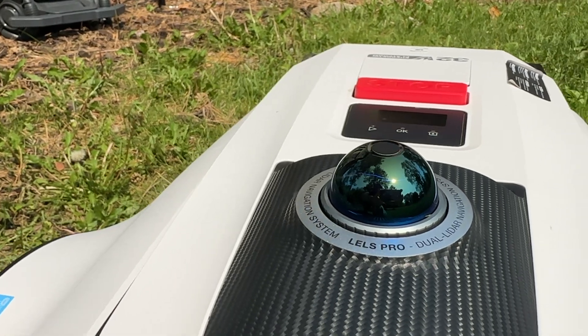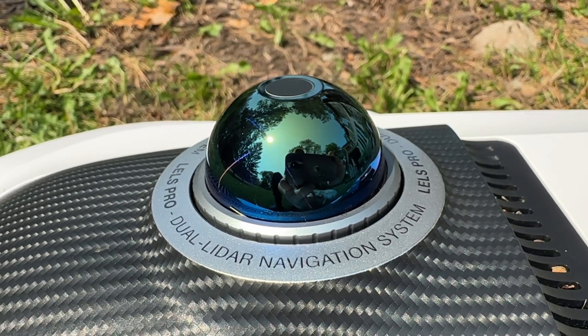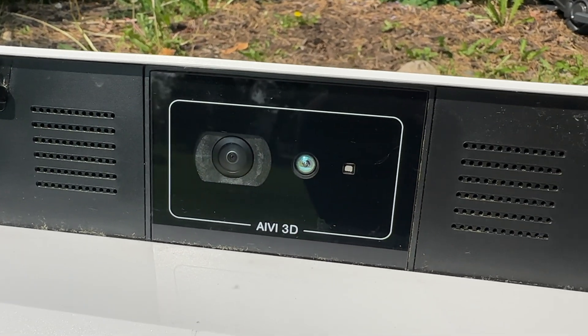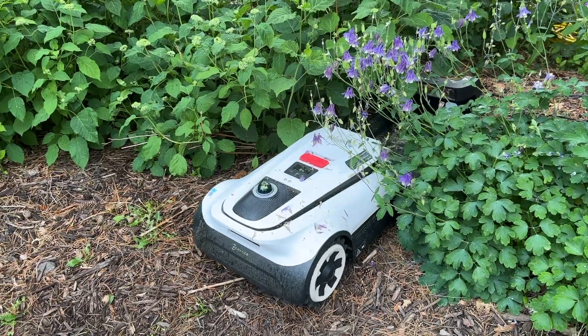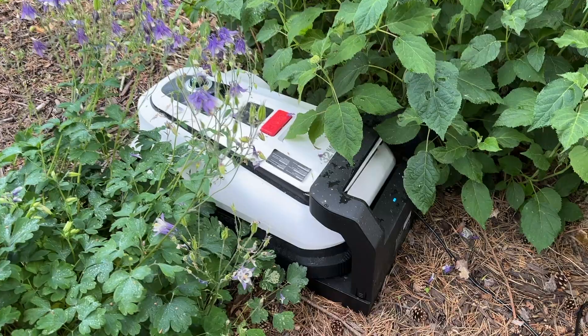That futuristic rainbow prismatic dome near the back — that's the LiDAR system, and it basically creates a map of its environment in real time as it's navigating through it. There are also cameras looking forward to further help with vision-based navigation. Because there is no boundary wire or RTK antenna to deal with, setup is really fast. All you have to do is find a spot for the charging station to be mounted. I put mine here next to the house in this landscaped bed, screwed it down using these lawn stake screws, and then just plugged it into an outlet. That's basically it on the hardware side of things.